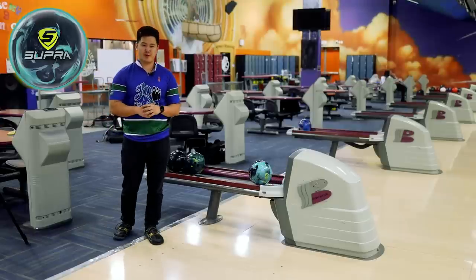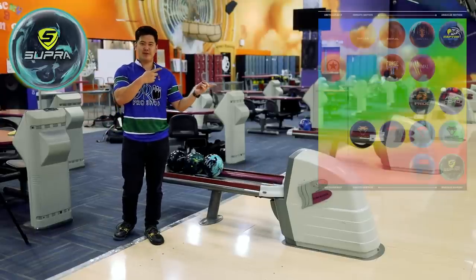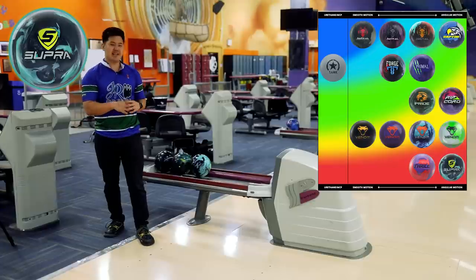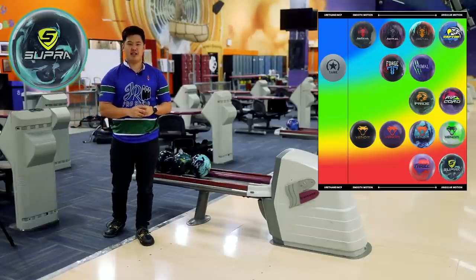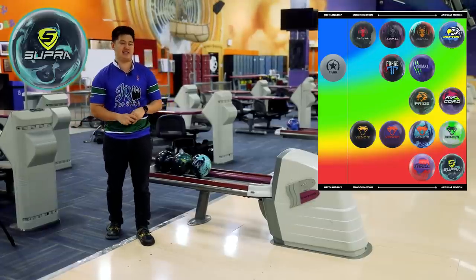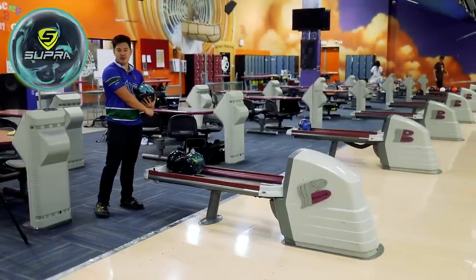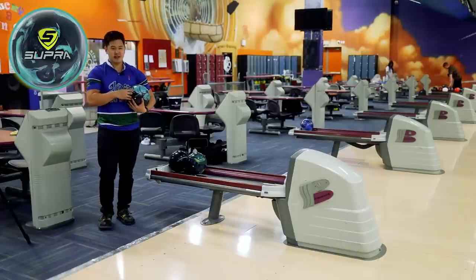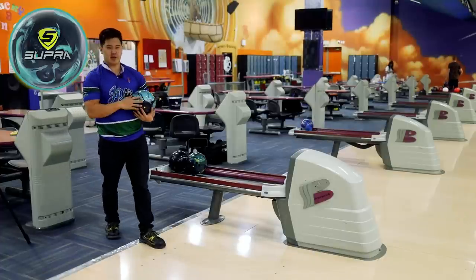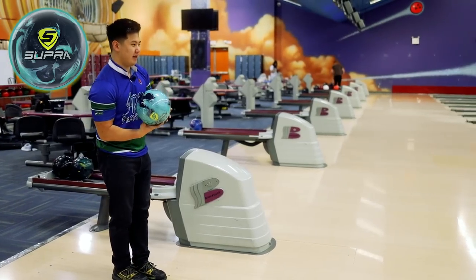That was my first ball there with the Supra Rally. If you look at the heat map which Motive provides on their website, you can see the Supra is in the bottom right, meaning it's got a very angular motion and is used for very high friction lanes. We just bowled our last week of league — four games, three man teams — so this lane's seen about 12 games on it. 39 foot middle road, a little bit toasty. Let's slow down a touch, see if we can get this to shape up.